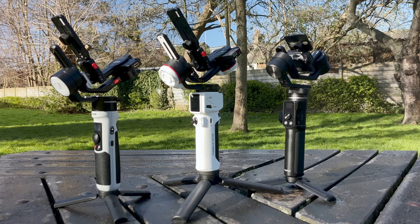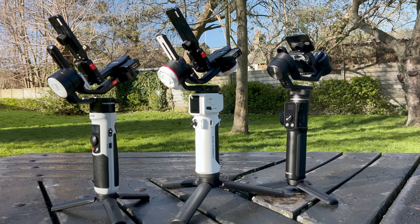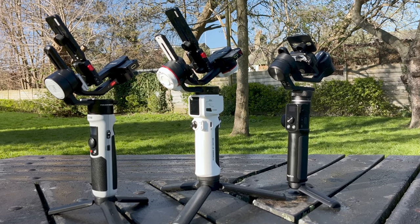This is a good gimbal, but — and there is always a but — if you recently bought a Crane M3, G6 Max, or similar type of gimbal, I'm here to tell you: don't rush to return it thinking that this is the gimbal you should have.